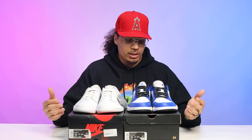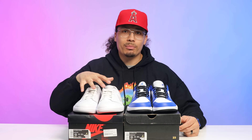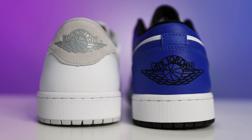Taking it to the sock liners and insoles — the sock liner materials look pretty similar on both, but the insoles have a different look. On the retro you have a Jumpman, and on the OG insoles you have Nike Air. The OG definitely brings more of a nostalgic vibe when it comes to rocking that shoe and seeing the Nike Air, and like I said, that's always a big factor for a lot of sneakerheads.